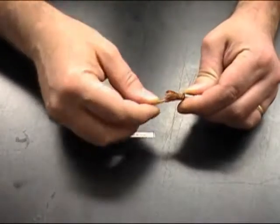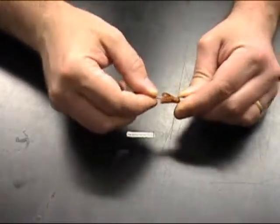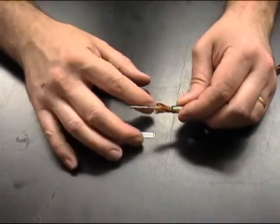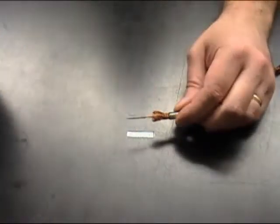Next, using the center conductor, flare the braid wire. Make sure that the braid wire is evenly distributed around the center conductor. That will make assembly much easier.